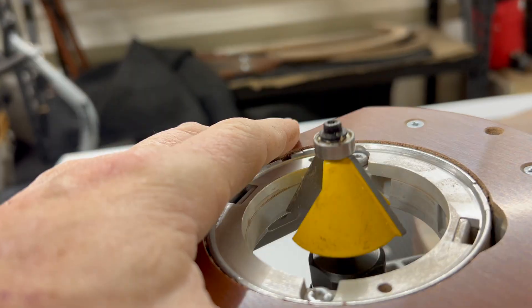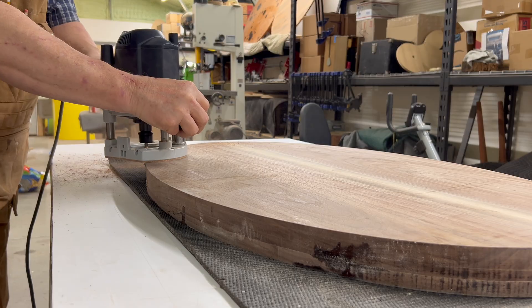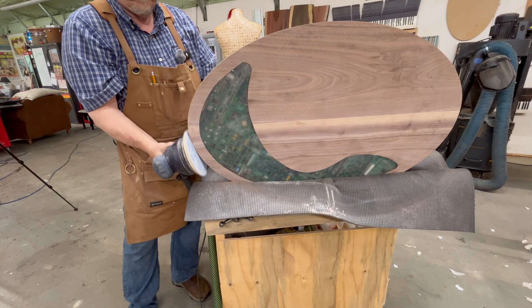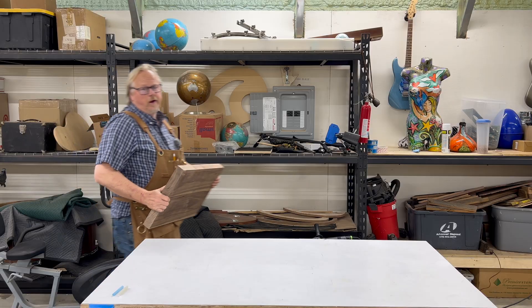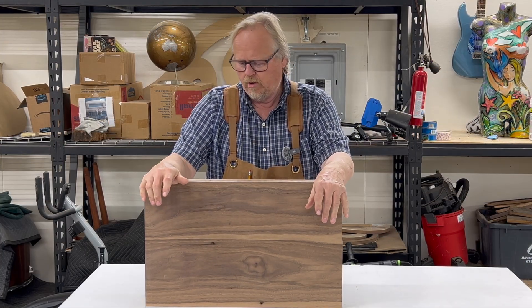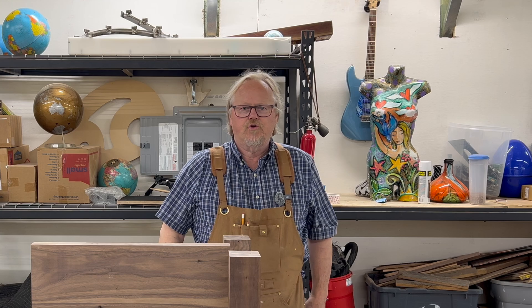This might be a good time to do some edge treatments on the top and a little bit of sanding also. For the legs, I'm going to put this huge block of wood on the lathe. I'm also going to turn two legs.